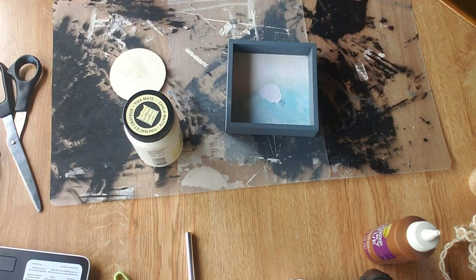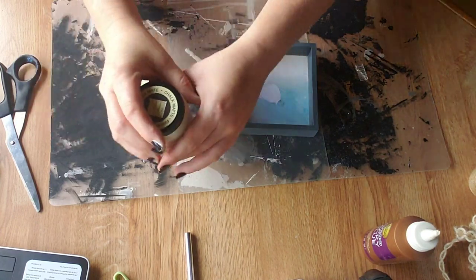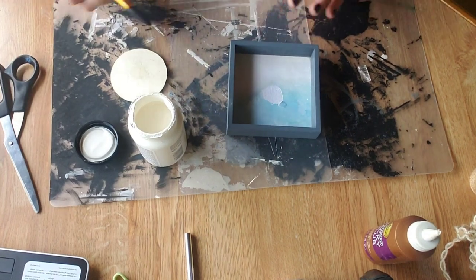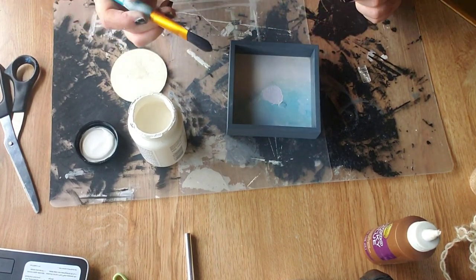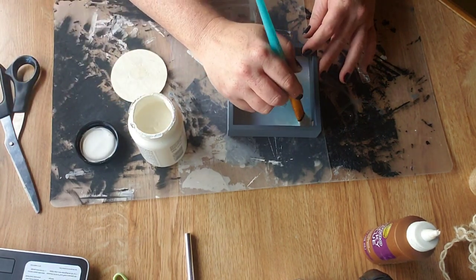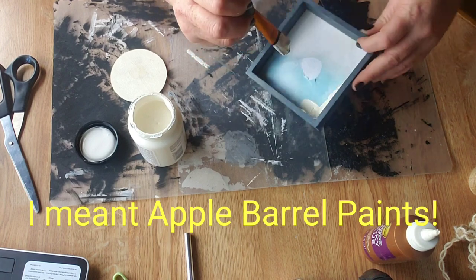I'm just blowing the dust off and giving it a good shake. Now we're going to go ahead and get started. Since I'm painting the entire thing I'm going to use a larger brush, and I'll start right on the inside.